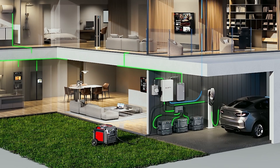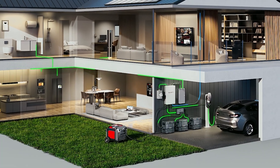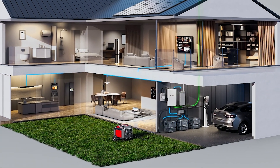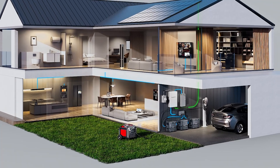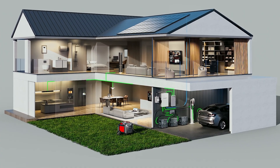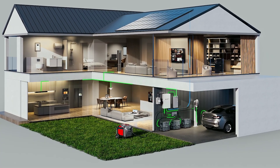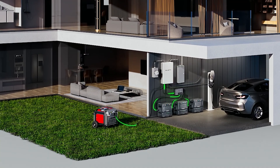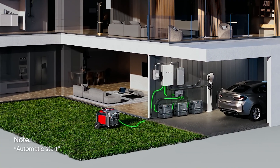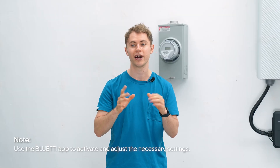With the S81, when the grid is up it will use grid power for your loads, but when the grid goes down the S81 switches automatically to battery power — no manual effort required. It also supports AC coupling with solar systems, so during the day your solar system powers your home directly and any excess juice goes straight into the batteries. If your battery runs low, the S81 can even trigger your generator to start up automatically, and it'll shut off once the battery is charged to the preset level.